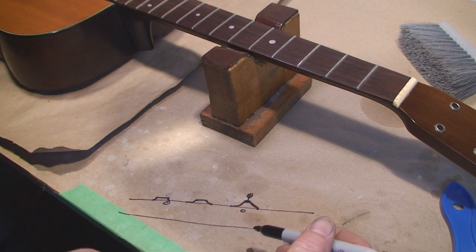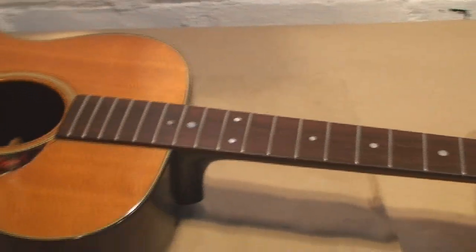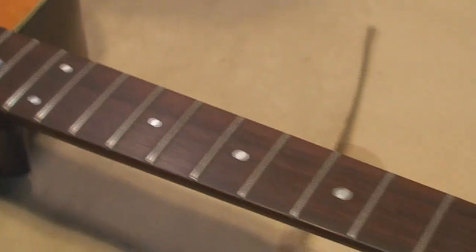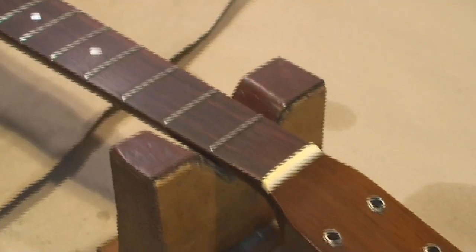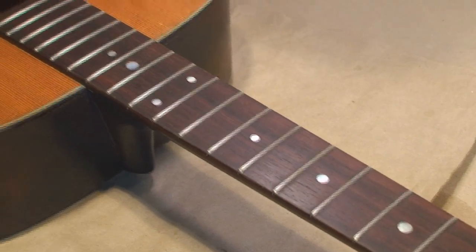That's what it's all about. I wanted to go handheld and get a shot of those spanky frets. That's it — leveled, crowned, polished. Cheers.